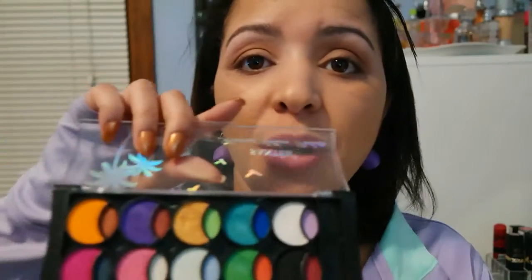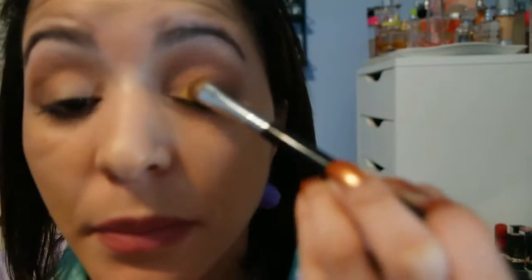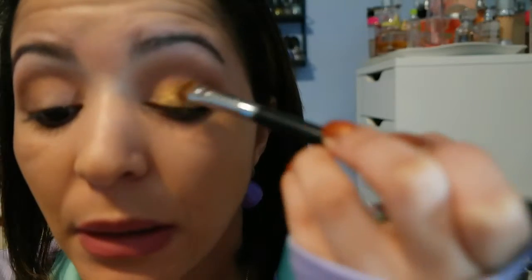I'm gonna keep blending until I get the look that I want. Next thing I'm gonna do is pick this palette right here and try it. I'm gonna keep blending until I get the look that I'm going for today.